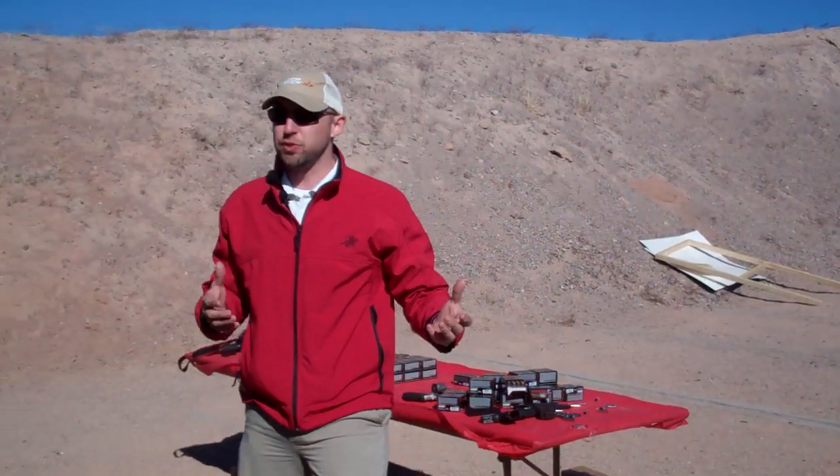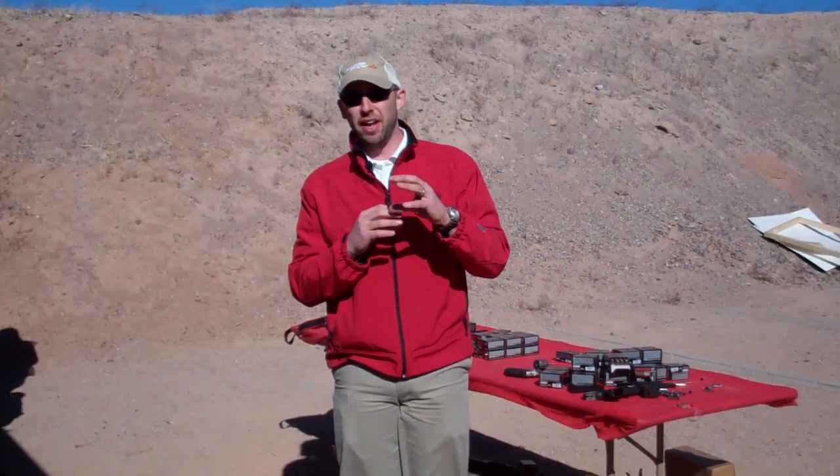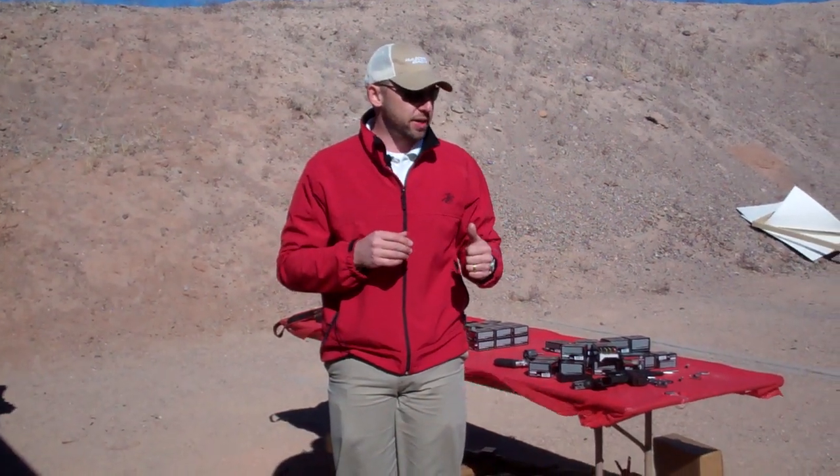What we've done at PDX-1 Defenders is put two bullets inside of one. We've got a bonded bullet behind a non-bonded bullet. We actually have two lead cores inside of this product. Let's shoot it and see what it does.